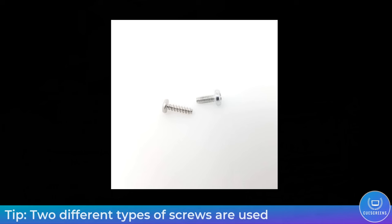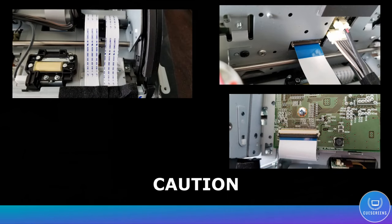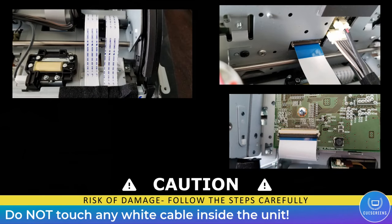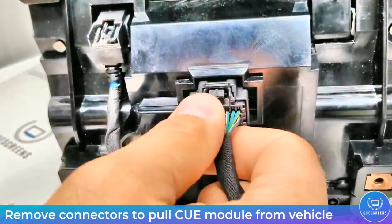First off, we have two different types of screws: one is a Phillips head that goes into plastic, and the other is a machine screw meant to go into metal. You'll use a Phillips head number two screwdriver to remove it. Also, be very careful when you're inside the unit — don't touch any white flat cables, as accidentally removing them causes irreversible damage to the unit.